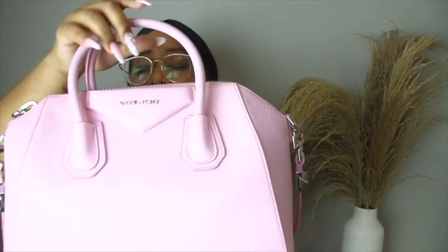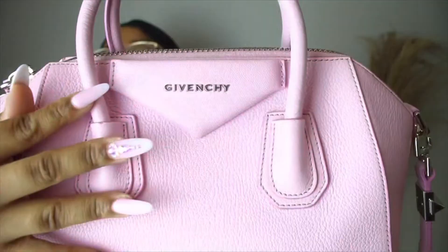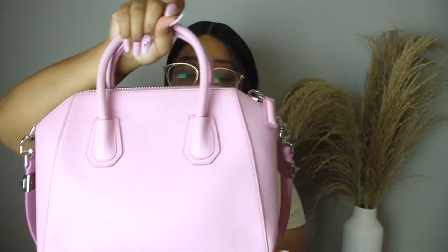I love how minimal it looks — it just has a tiny Givenchy logo up front and nothing else. So if I'm going somewhere that I don't really want to show off a designer bag, I'll just flip it to the back and it looks like a regular bag. Unless you know, you know — but you can just flip it to the back and not worry about it.